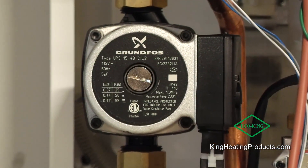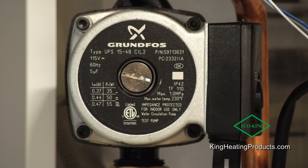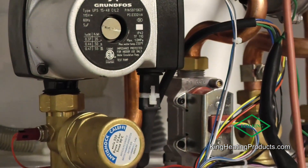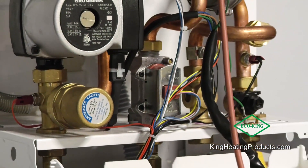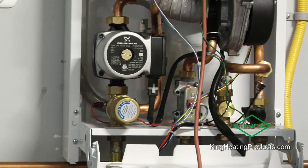We include a Grundfos pump on the inside, which maintains a constant temperature of hot water for homeowners. What do homeowners not like? They don't like cold then hot water — we call that a cold water sandwich. This included Grundfos internal pump maintains temperature so you never get a cold water sandwich.